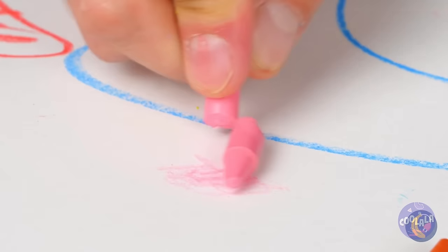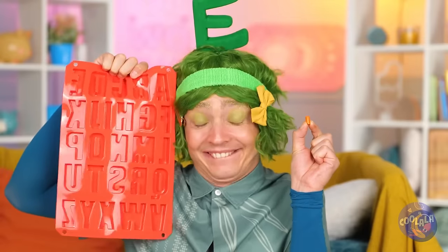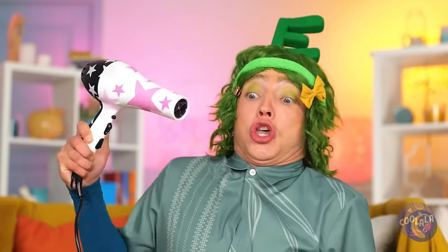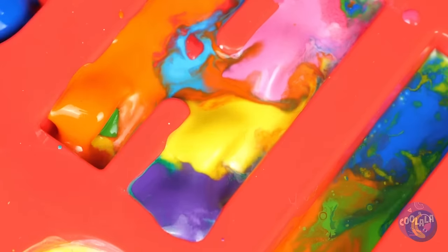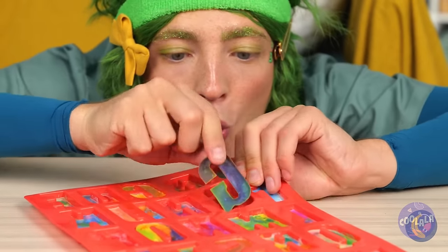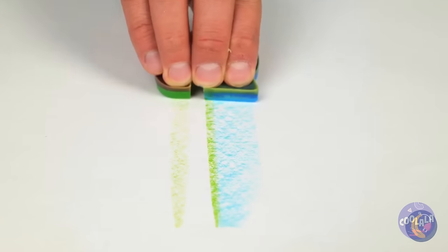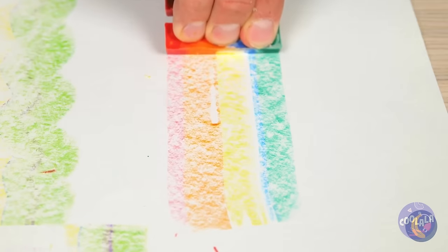They just don't make crayons like they used to! But don't ditch those broken pieces just yet! Fill up this alphabet mold and melt them all into place. They'll dry into brand-new crayons and they combine all sorts of colors. They even come in rainbow.